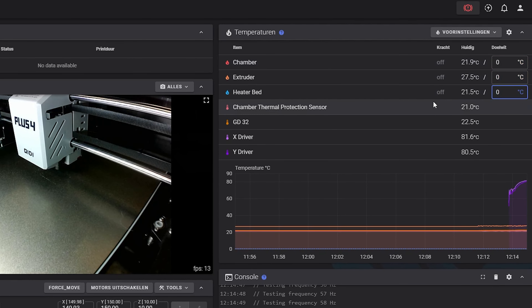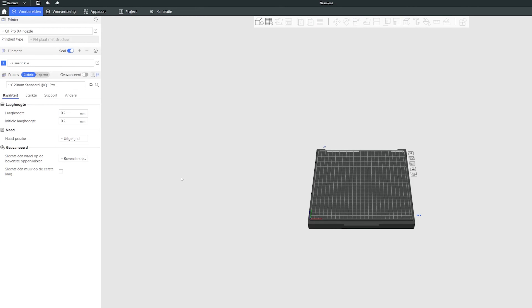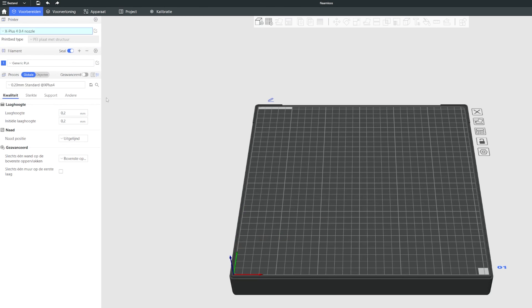Printing at 300mm/s is absolutely super fast — coming from a bed slinger that used to print around 50mm/s these are the trade-offs: you start losing detail at higher speeds. Even so the details are still nicely present. We should have probably slowed down the top layers — those were running at about 250mm/s.